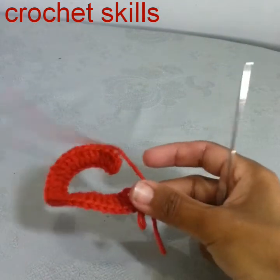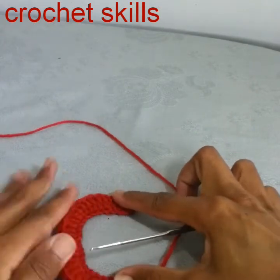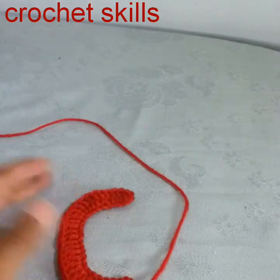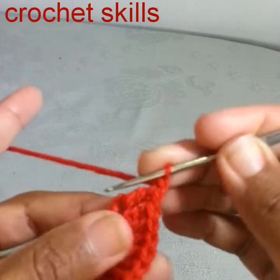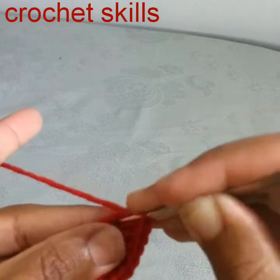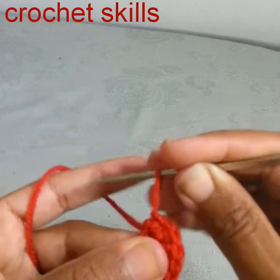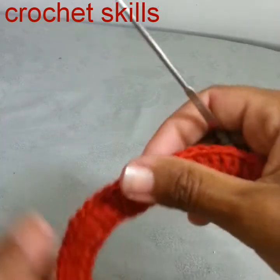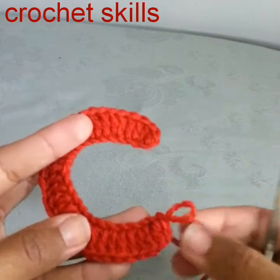Done! At the end, just chain one and work a slip stitch into the last stitch, cut the yarn and weave the ends. I hope you liked my video — please don't forget to subscribe to my channel Crochet Skills. Thank you for watching!